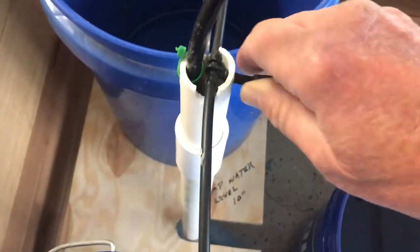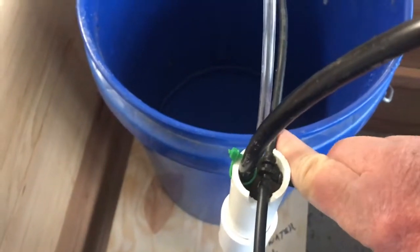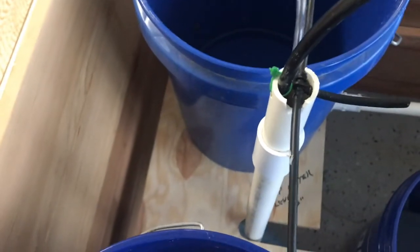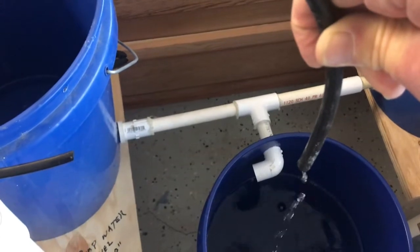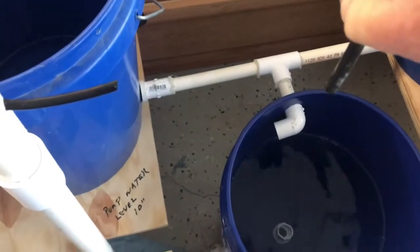This is the water coming up. It goes into a T that splits the water into the two buckets. If I take that off you can see the water just coming out of here. So the water is coming up from the pump and feeding the two buckets.